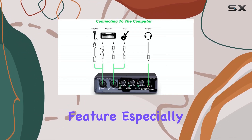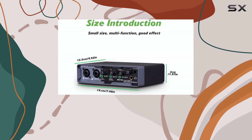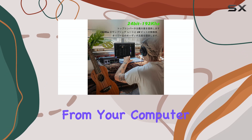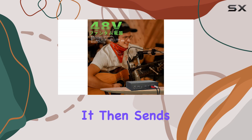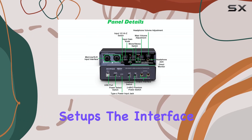Another useful feature, especially for streamers or podcasters, is the loopback function. This lets the BMG-22 mix the audio coming into the interface from your inputs, like your mic, with the audio playing back from your computer, like game sound, music, or alerts. It then sends this combined mix back to your computer as a single stereo signal, which is perfect for live streaming setups.